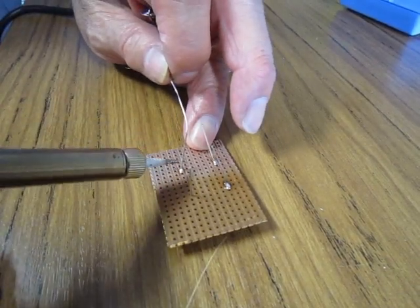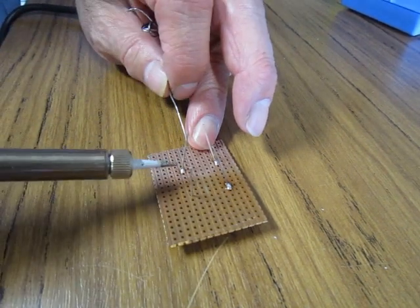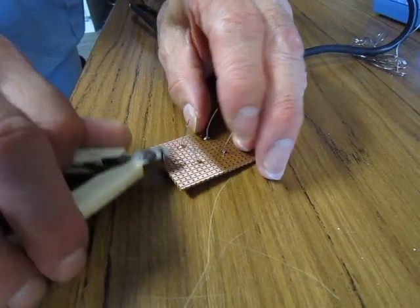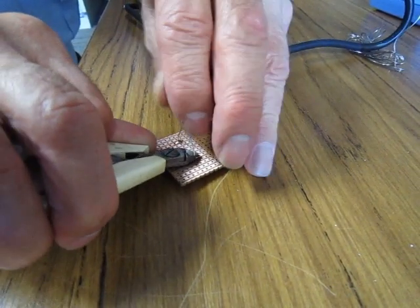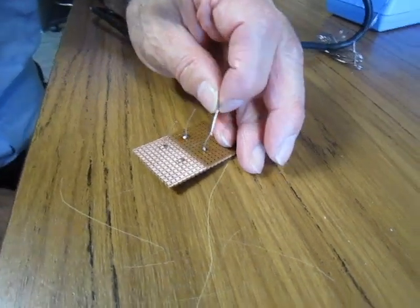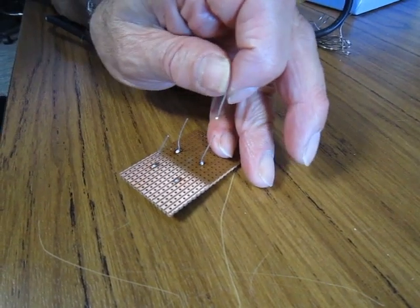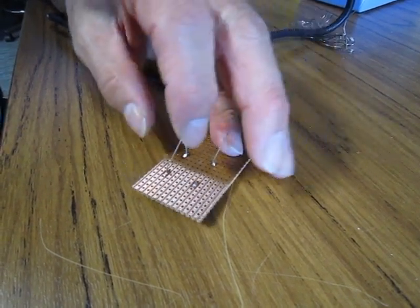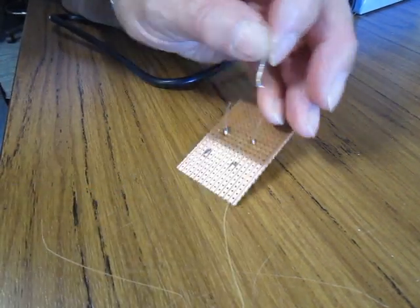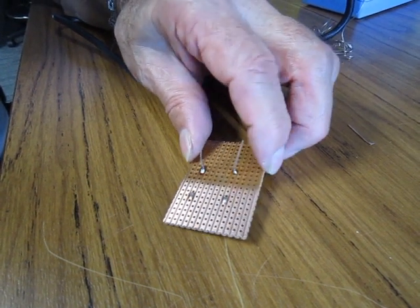Also, when soldering a component onto the VeroBoard, do not use a tapping motion. Just keep the tip in place and add the solder. We now need to cut the leads off the component. The proper way is to cut just at the tip of the apex of the solder. Hold the component lead while you are cutting so that it does not fly away. If you cut it too low, you can get yourself into the position where you cut straight into where the board is, cutting the track straight off.